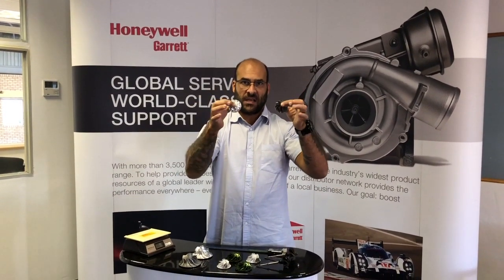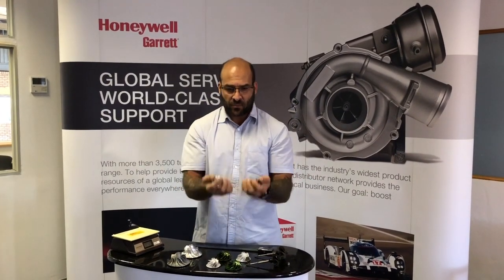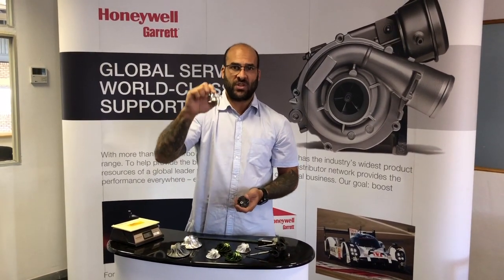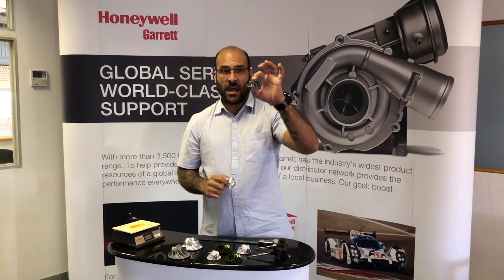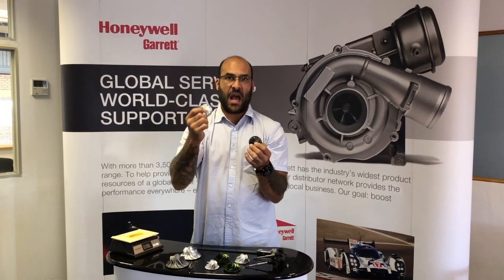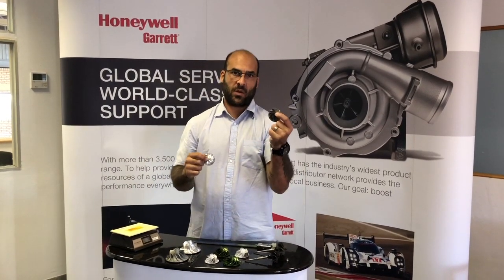Size for size, dimensionally identical compressors. Billet compressor wheels are machined from solid and manufactured from a forged material, which is obviously stronger, more dense, and heavier than a cast compressor wheel. The benefits lie in rotational speeds — higher rotational speeds with a billet compressor wheel as opposed to a cast compressor wheel.